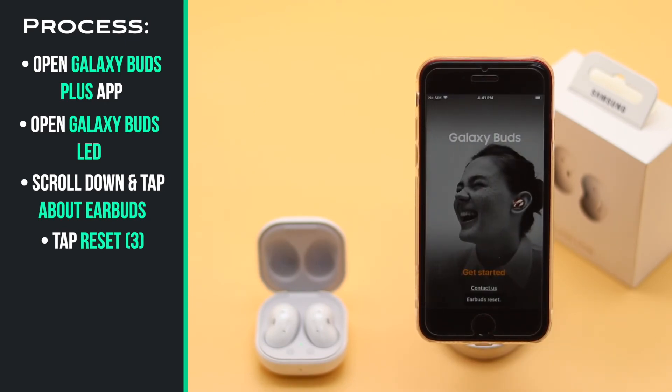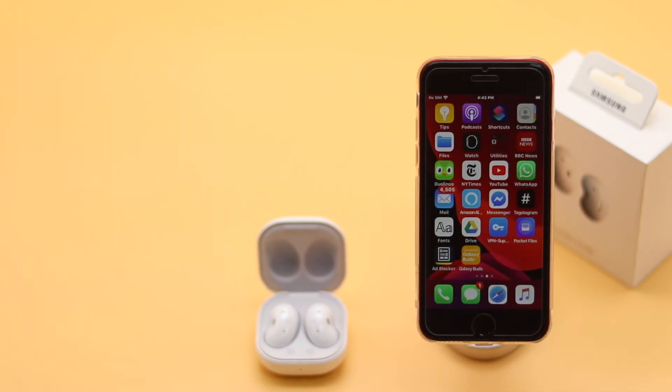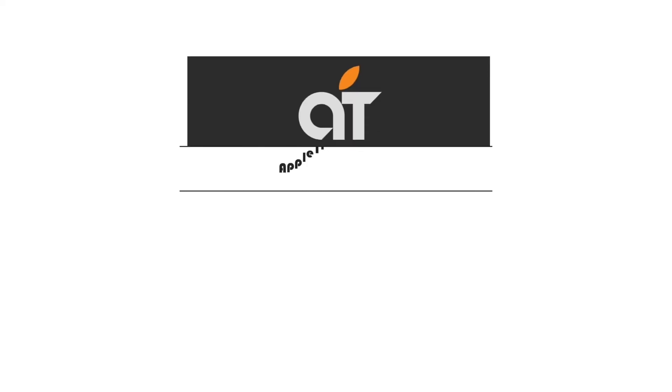The Galaxy Buds will be disconnected from the iPhone. This is the way you can do a hard reset on the Samsung Galaxy Buds to disconnect it from the iPhone.